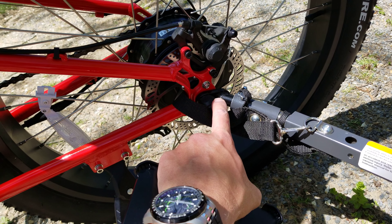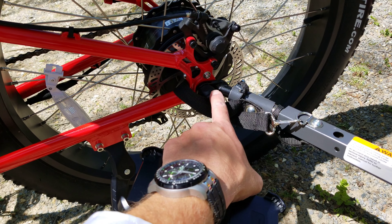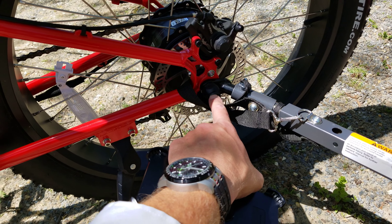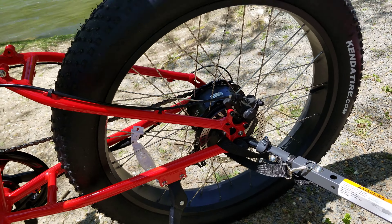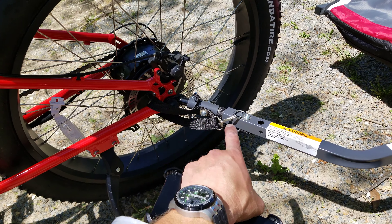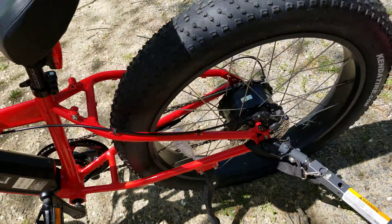One thing to note: when I put the attachment — the little adapter — on the bolt, I did have to drill out and mill out the diameter of that adapter a little bit, because these bolts are a little more heavy-duty and a bit bigger than your average bike tire bolt. Once I did that, everything's been a breeze — got it nicely attached.